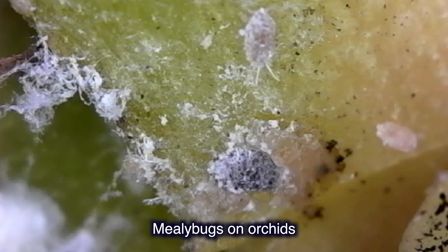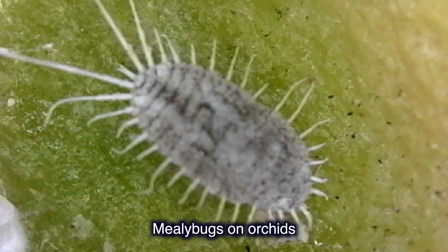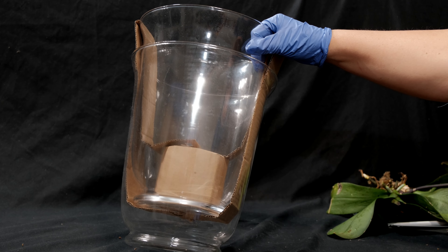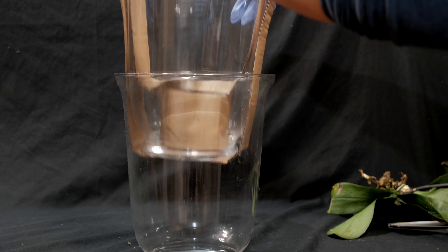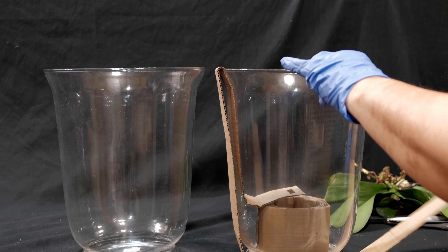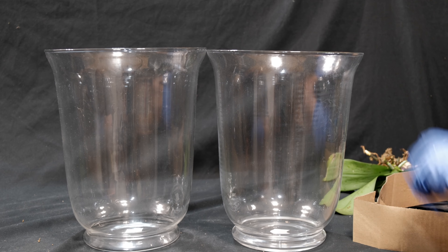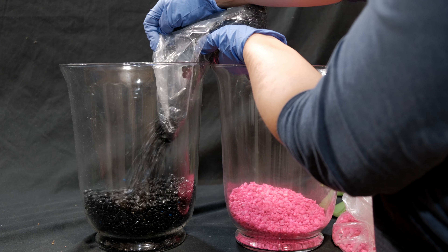Now I have these two sick orchids. They came to my shop with a nasty pest called mealybugs. The infestation lasted about a month, but it did cause severe dehydration of the leaves. Sometimes when you have so many plants, it's really easy to miss unwanted guests. Luckily, these ones were isolated. And now that I've gotten rid of them, I'm going to try to bring the orchids back to life — this time without moss.